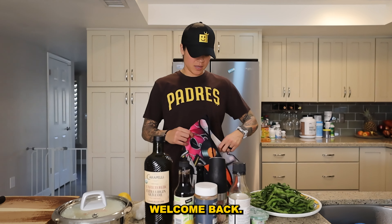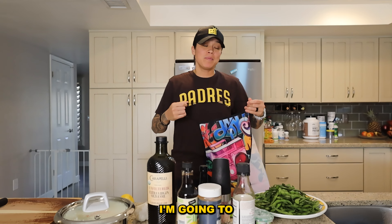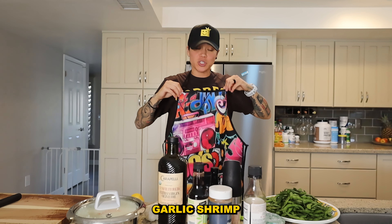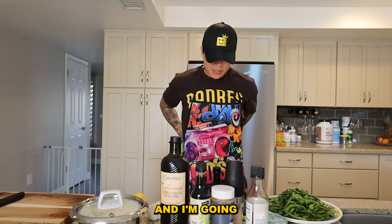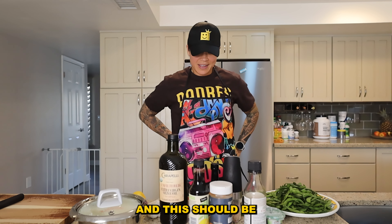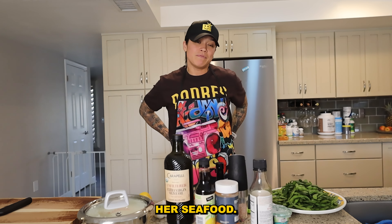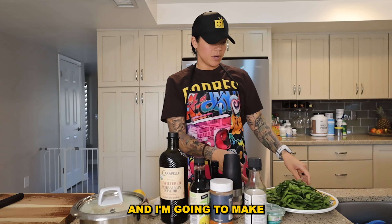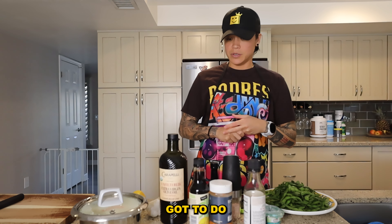Hey guys, welcome back! Today I'm gonna be cooking for my fiancée. We're going to make garlic shrimp with ponzu rice on the griddle. I'm also gonna make some edamame on the griddle too, so let's get to it — I gotta do some prepping.